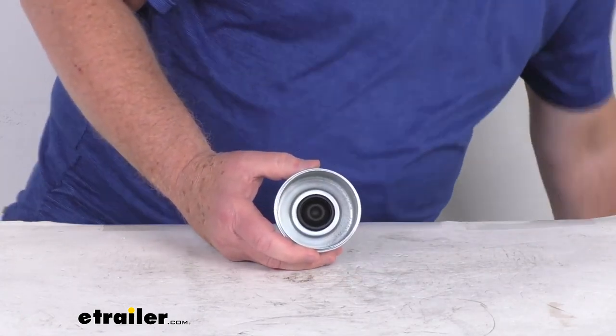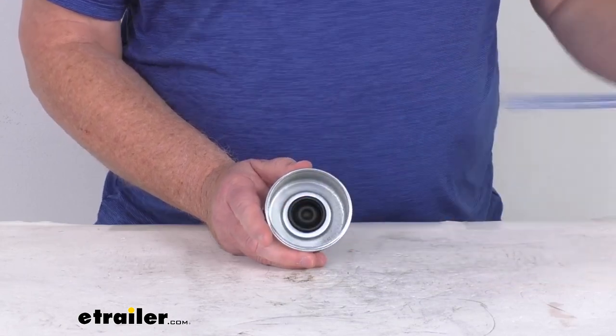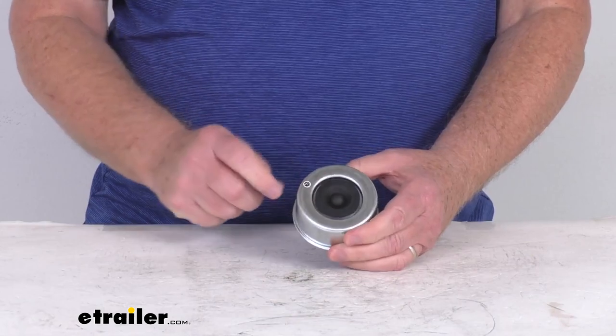The overall diameter — the hub size this will fit into — is 2.72 inches, and it is for a quantity of one cap with the rubber plug. That should do it for the review on the trailer hub grease cap with the rubber plug for EasyLube axles.